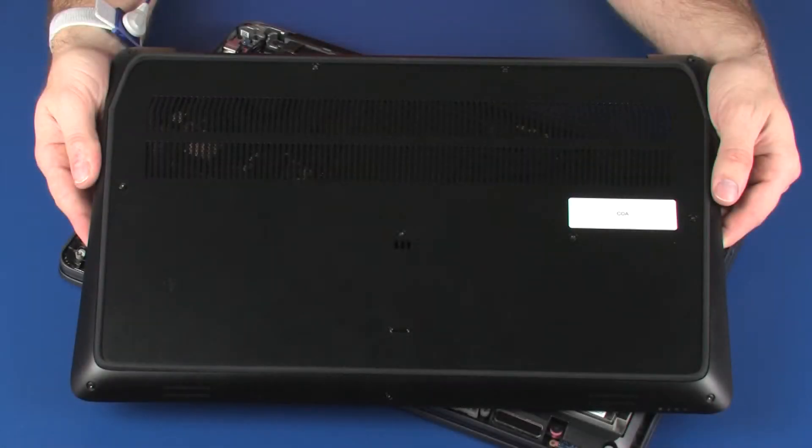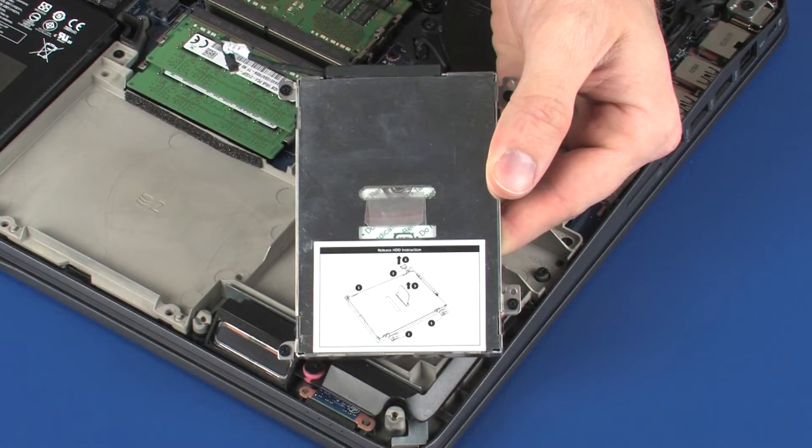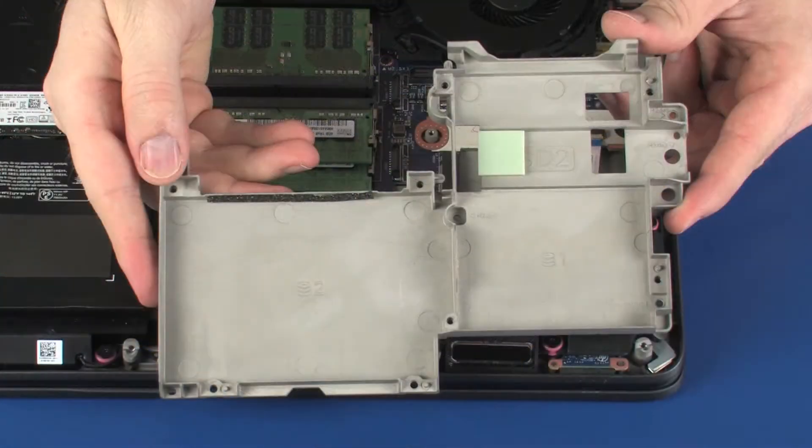Before you begin, remove the base enclosure, hard disk drive assembly, and middle frame.